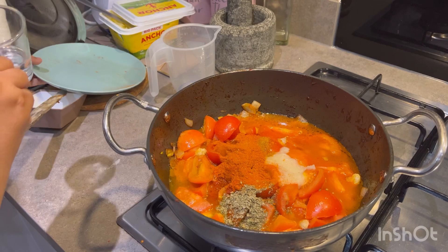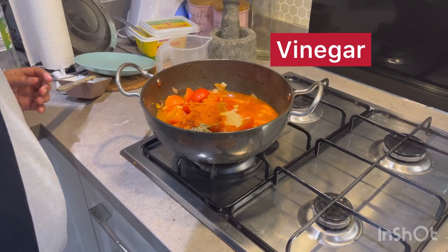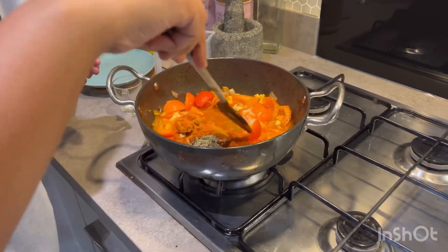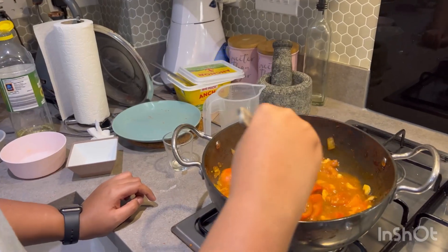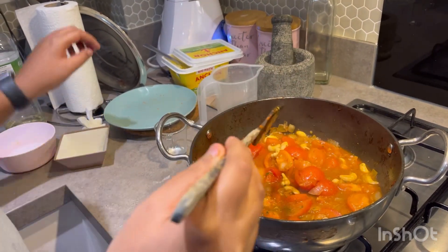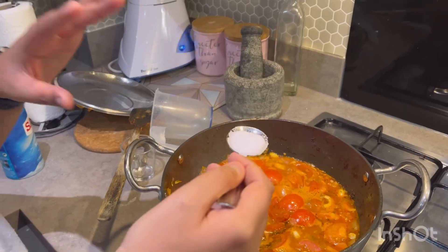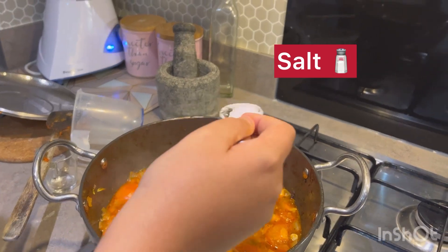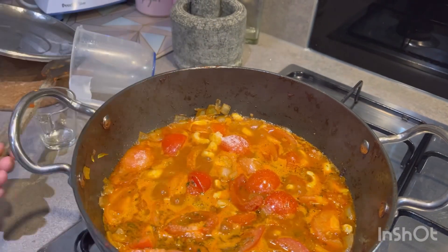We've also got some white vinegar — two tablespoons. Now we'll start stirring this until it's all mixed, and then we're going to let this cook for another eight to ten minutes. We're going to close this with a lid so it just steams and cooks. About three quarters of a teaspoon of salt — you can add to taste. We can add more later if we want to.